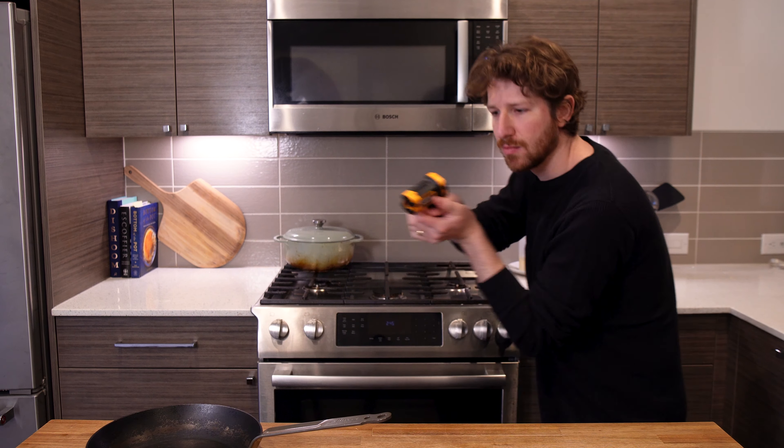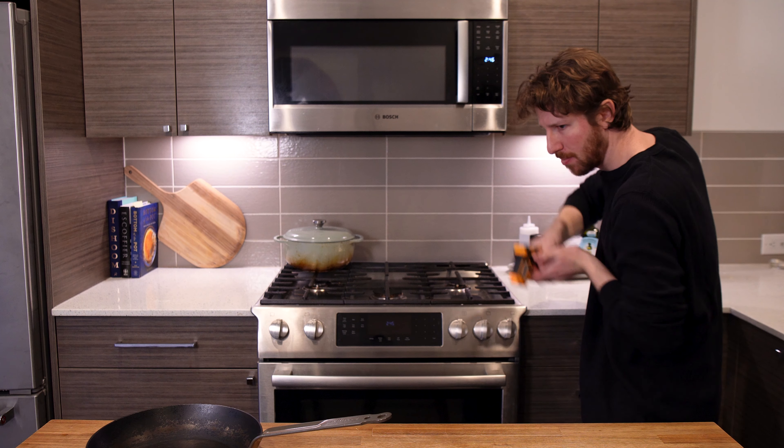We can expedite the heating process by simply letting go of our fear of high heat in the kitchen. This isn't just about saving time though. Properly heating your pan leads to even browning, less sticking, and better cooked final dishes.